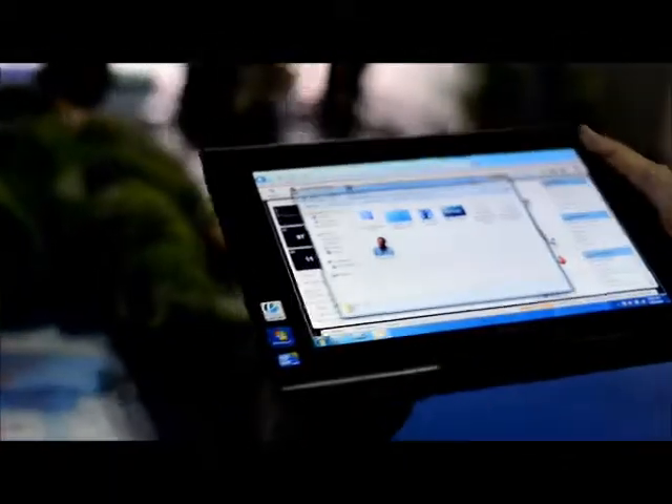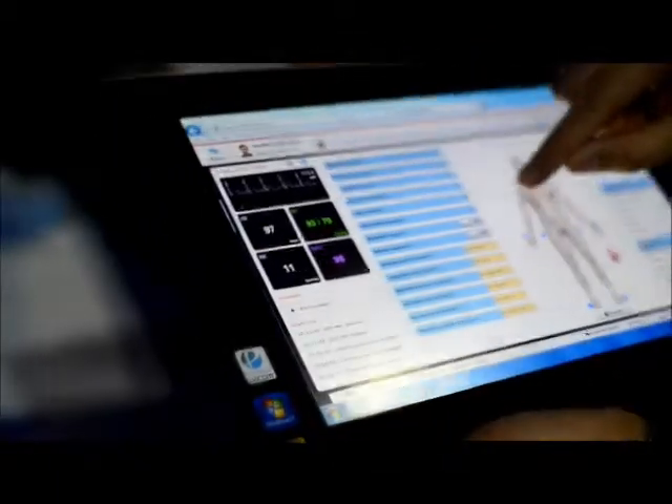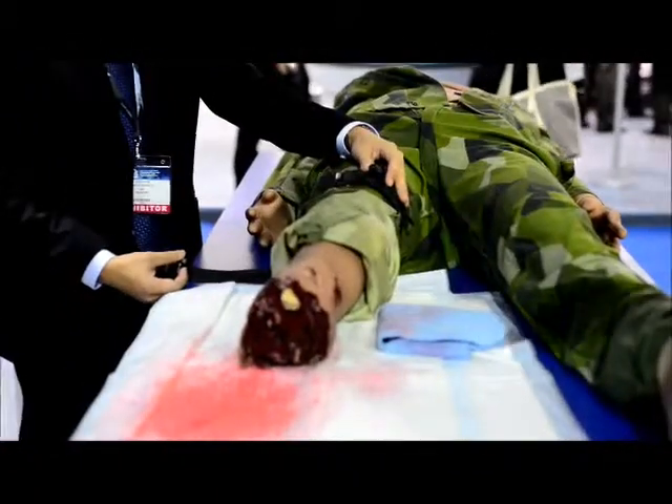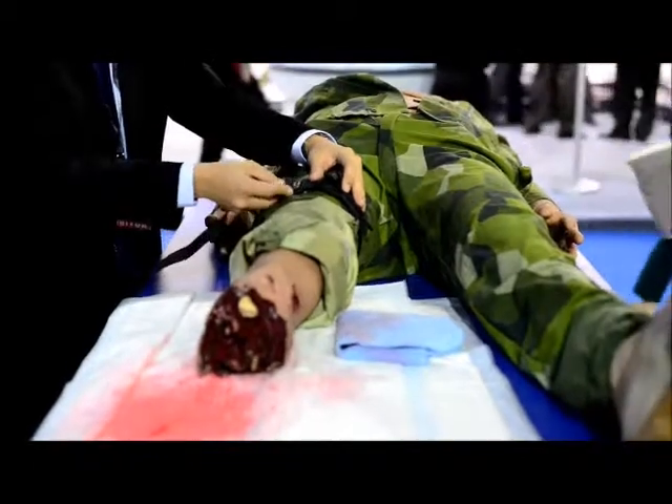Right now we are going to simulate a trauma injury where there is a bomb blast and a right leg amputation. With the software the instructor will be able to simulate the arterial bleeding just by a simple click of the button. Right now you will observe on the right leg the simulator is pumping blood.